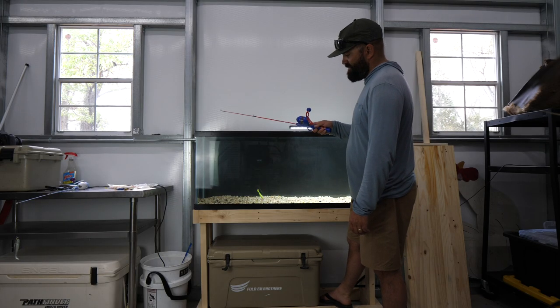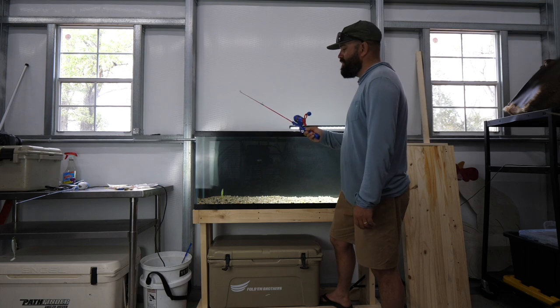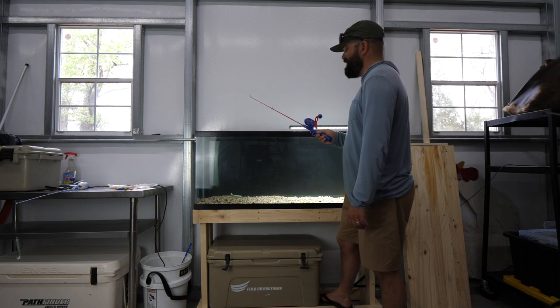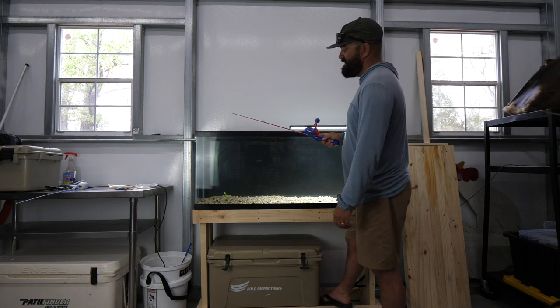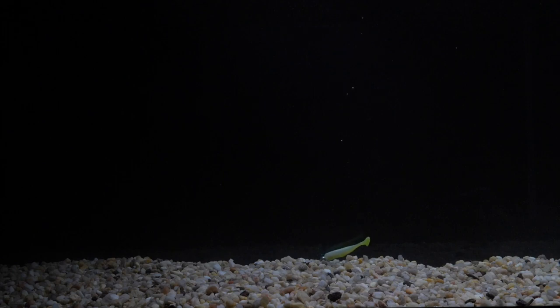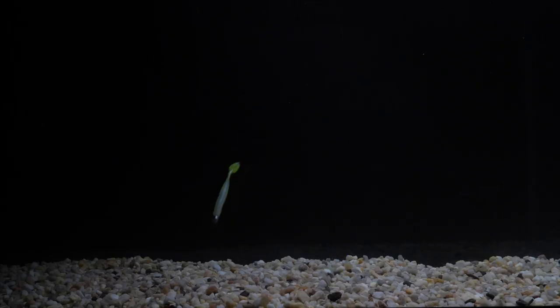As a swimming or slow-rolling paddle tail, the DOA Cowshad is not my first choice after seeing it in the tank. That said, I fish this bait a lot and I do like it — but going forward I'll be using it specifically for jigging, not swimming. Its small profile and dense plastic mean it sinks quickly, making it a good choice for deeper water where you want to hop it along the bottom. When I hit it with a quick pop in slow-mo, you can clearly see that nice tail kick.